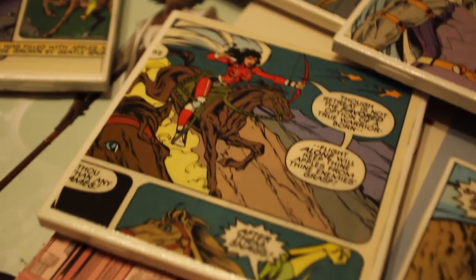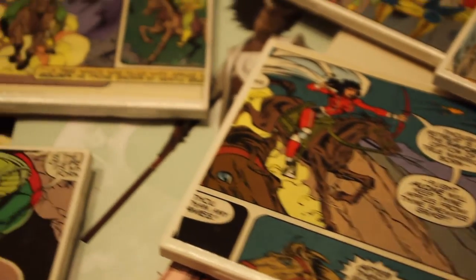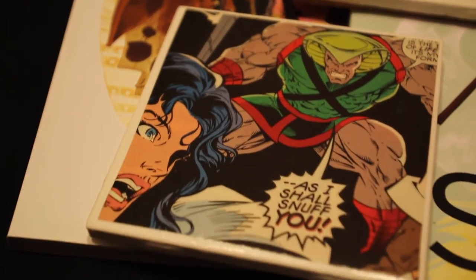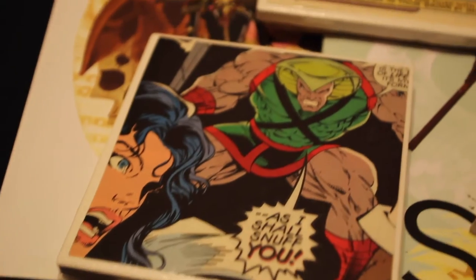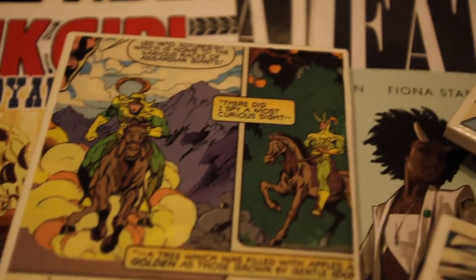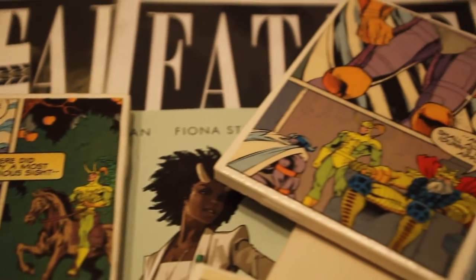Hello, all my crafty people. Today I have another tutorial for those who are looking to make their gifts this year. If you're anything like me, as the holidays are approaching, you're broke. Or maybe you just want to get a little creative this year. Either way, I have some last-minute cheap gift ideas for those comic collecting friends of yours.